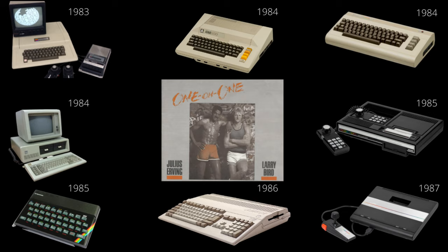First we're going to look at the eight systems that I played One-on-One on. This game was originally released in 1983 for the Apple II. Then it came to three new systems in 1984: the Atari 800, the Commodore 64, and MS-DOS for the IBM. In 1985, ColecoVision and ZX Spectrum got versions. In 1986 Amiga got its own version, and in 1987 the last version was released for the Atari 7800. That's the exact order the game was released, and that's the order you'll see the gameplay on the next screen.